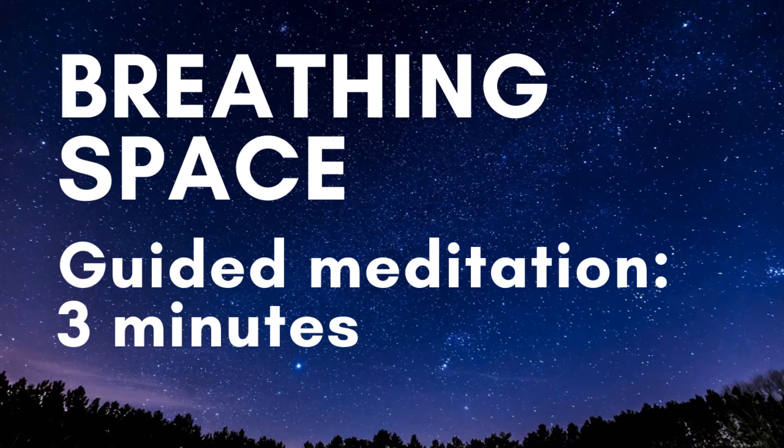In the third stage we pay attention to our breathing. Notice any sensations of the breath wherever you feel it most. This might be in the chest or the belly. And stay with the breathing for a little while.